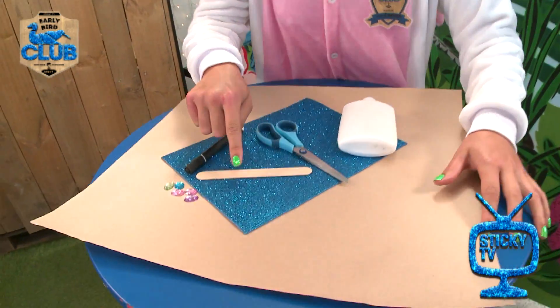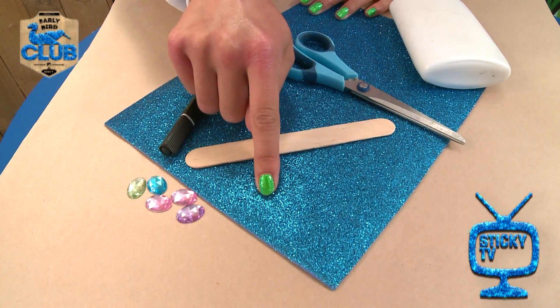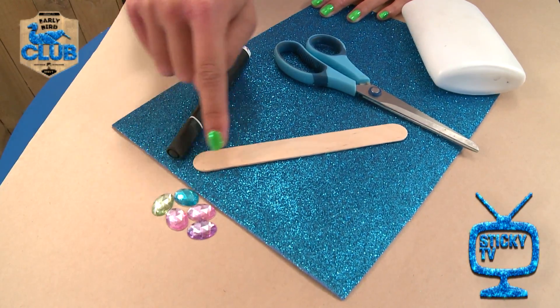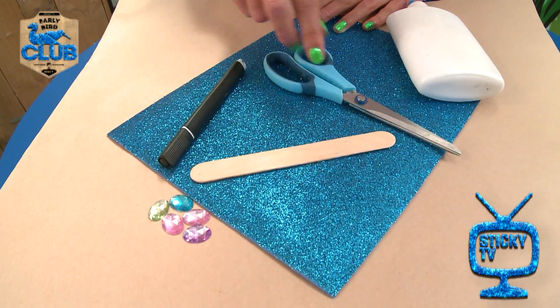Have a look down here. We've got a few things — some glittery paper, but you can use whatever paper you've got at home. I've got some jewels to decorate it with. We've got an ice block stick, a marker, and some scissors.